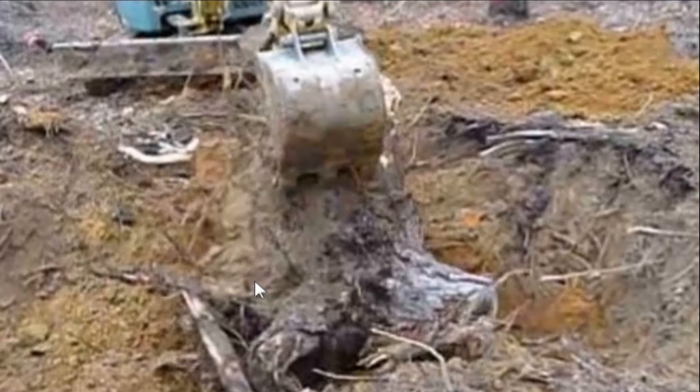So you freed up the stump. It's in the hole but you can't get it out. So here's tip number two. While the stump is in the hole, roll it on its side so that the stump is horizontal and the root ball is vertical.